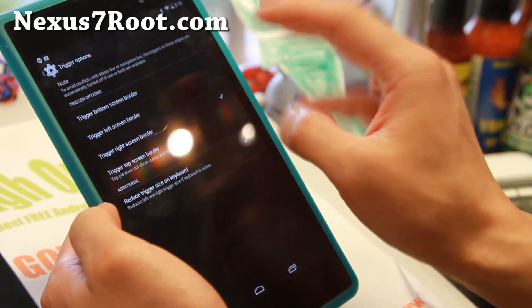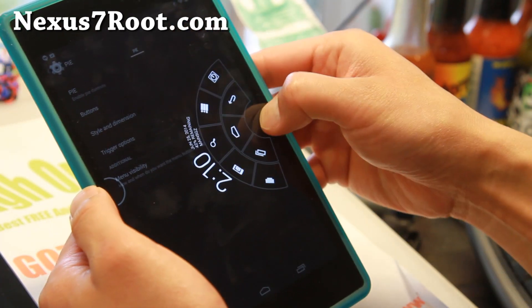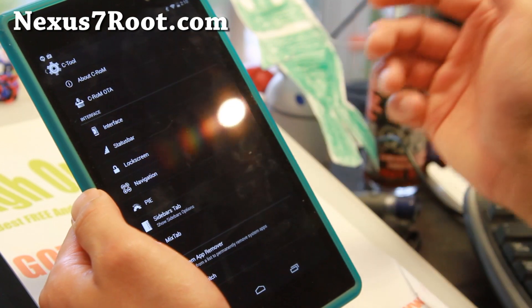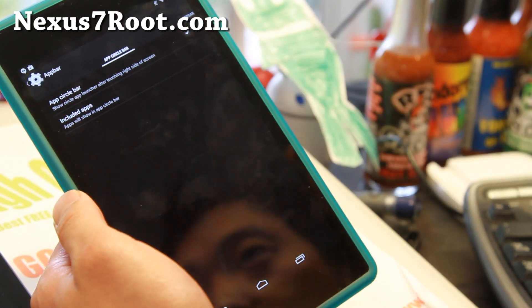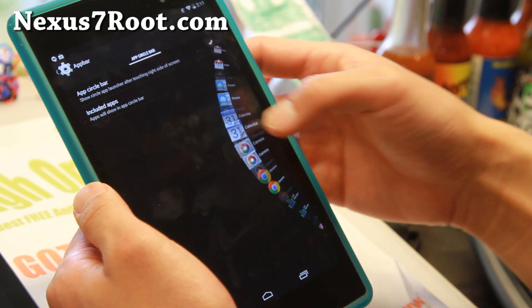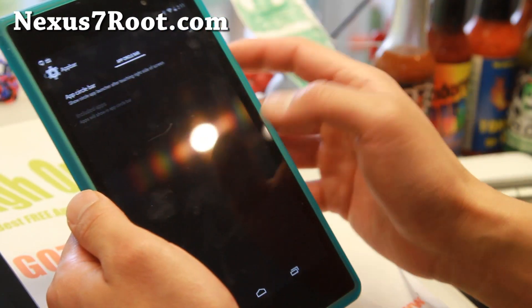Pie controls are available if you want them. Make sure you set the trigger to the right or left — if you're right-handed, obviously go to the right, and it should trigger when you swipe in from the right. Also if you go to the sidebars tab, you can get the app circle bar. This is actually my preferred method over pie controls now. If you click on the edges, you'll be able to launch your favorite apps easily, and you can include all your favorite apps there.